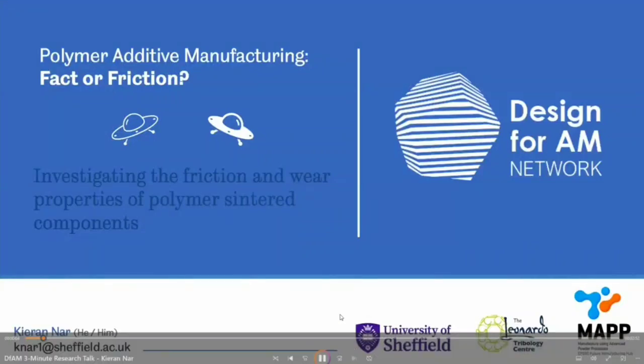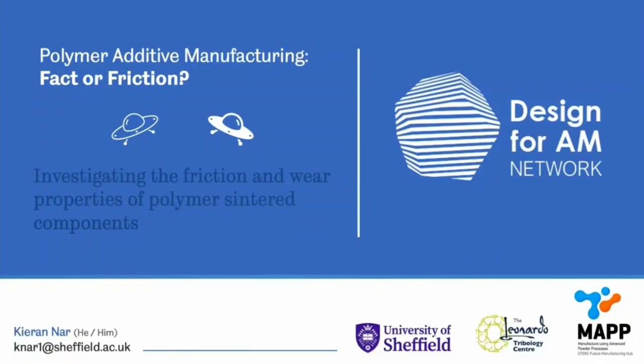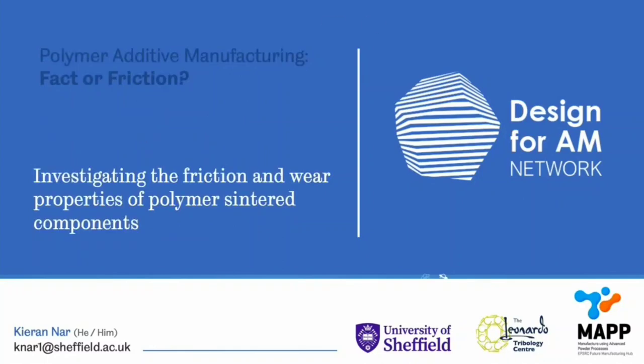Hello everyone. Hopefully over the next three minutes you'll get a flavour of my PhD, which I like to describe as polymer AM factor or friction, but it's more formally titled Investigating the Friction and Wear Properties of Polymer Sintered Components.